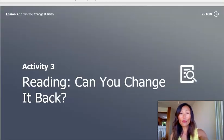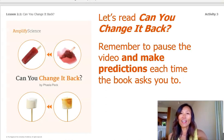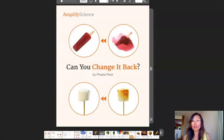Activity 3: Reading Can You Change It Back? We'll be thinking about this question as we read: what can happen after a substance has been heated or cooled and returns to its original temperature? Now it's time to read. Remember, you can pause the video and make predictions each time the book asks you to. You don't have this book at home, so I'll be reading it aloud to you. There are a couple of pages I'll fast forward because we already read them.